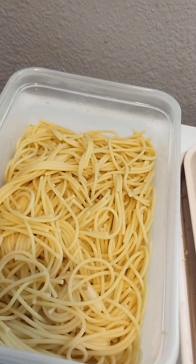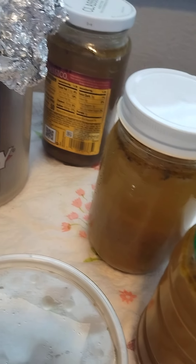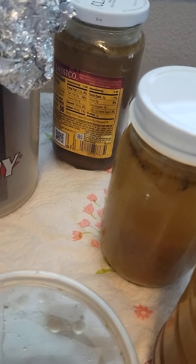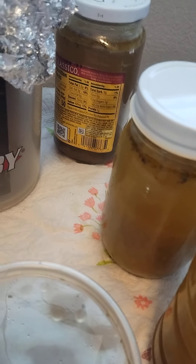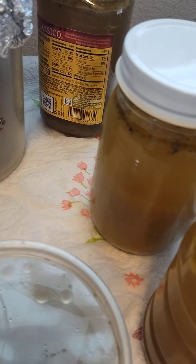I did both sets of noodles — elbow and the skinnier spaghetti noodles. I also have some of the chicken thighs that I can add in at any time. And this is all the broth that I made from the six thighs that I boiled with red onion, fresh raw garlic, onion powder, garlic pepper, black pepper, and celery salt.